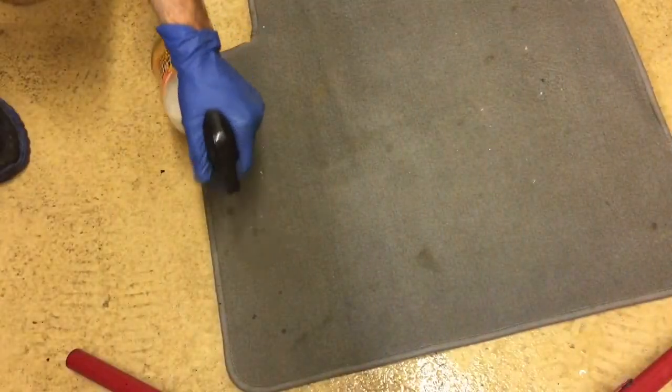We'll step it up a little bit. I have a mat that has some spotting to take care of. We'll do this little section on the left here and see what it does.